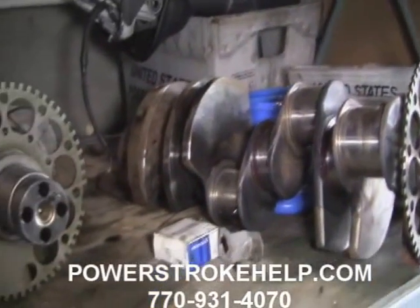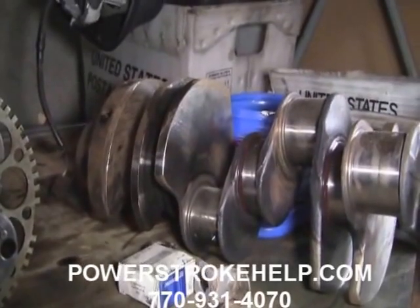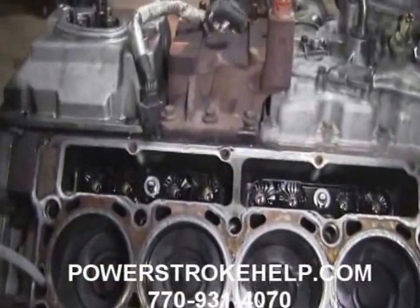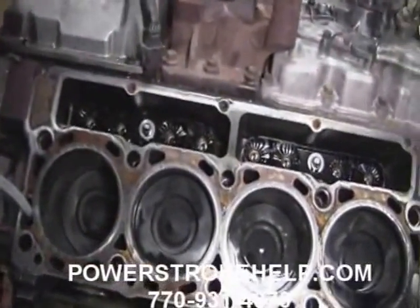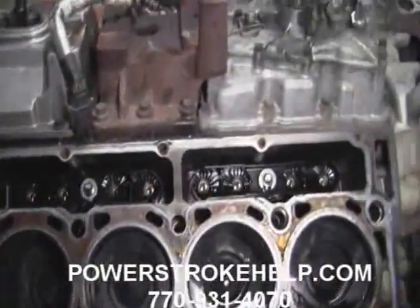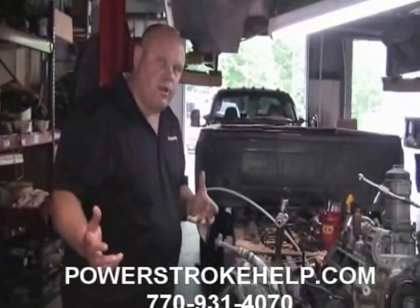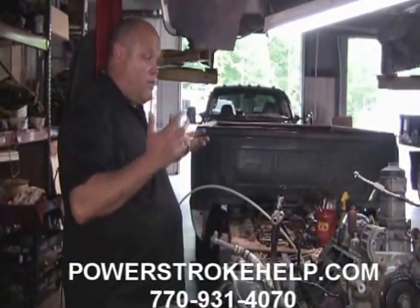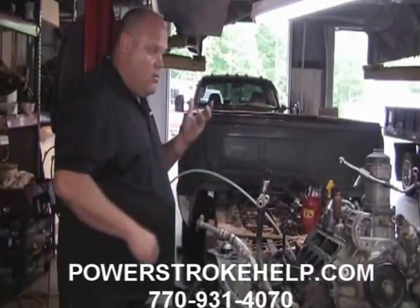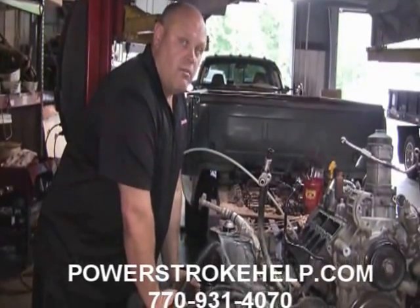This problem, combined with a bad front cover and all the difficulties of getting parts for rebuilding 6.4s, means we've gone to just buying complete short blocks from Ford, which takes any engine-building profit right out of our pocket. This engine, because the owner has taken very good care of it, looks really good otherwise — no real rattle, the noise was all in the rocker arms. But we're going to change the oil cooler, put a set of Big Dog Cylinder Heads on it, add head studs, a Bullet Proof oil cooler, and go through the fuel system with new gaskets. This is an extremely expensive engine to repair.